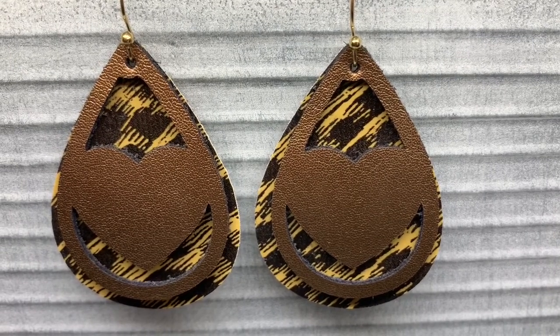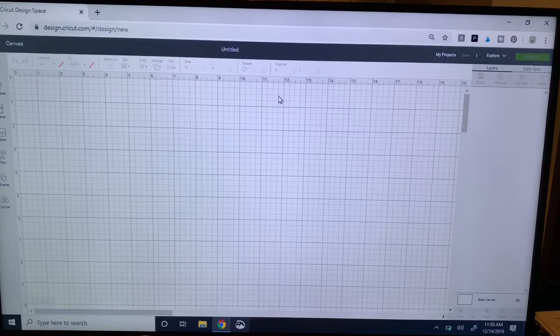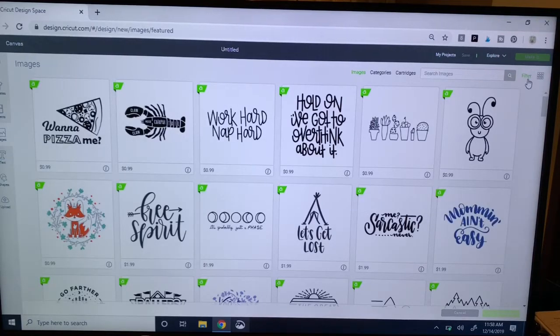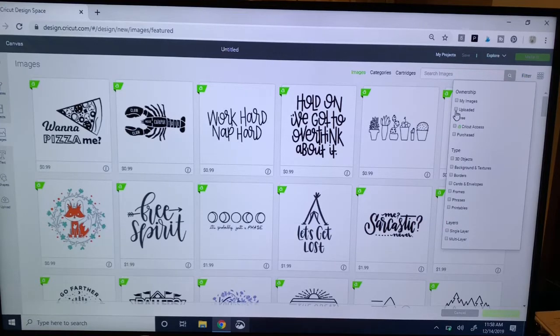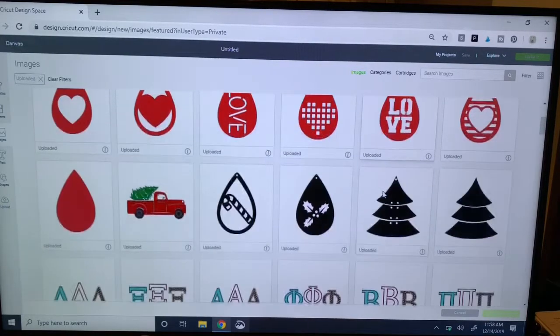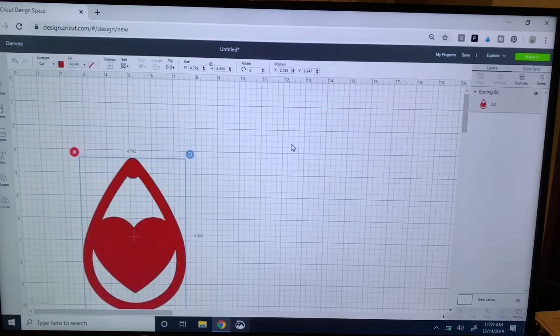Starting with our blank canvas, we'll move over to the menu on the left for images. I've already uploaded this full file of different love and Valentine's Day style images — I think they're really cute. I've already been making a lot of earrings with this. I'm going to click on the image, insert it, and it does come in big — you can see it comes in at about seven inches tall. We know that won't be the height of our earrings, so I'm going to change the height to two inches tall.